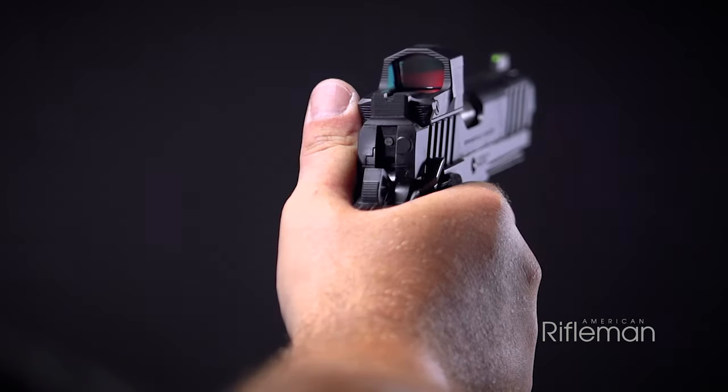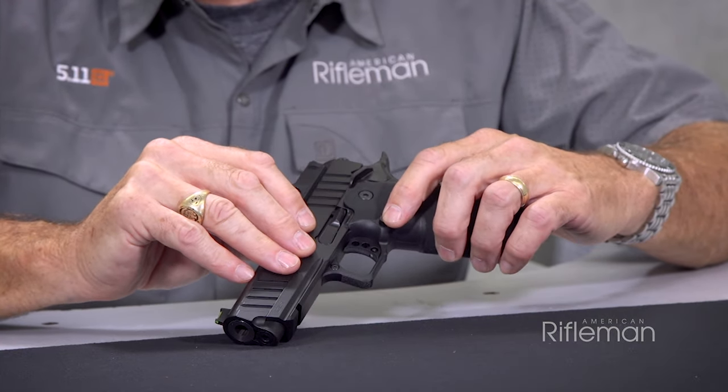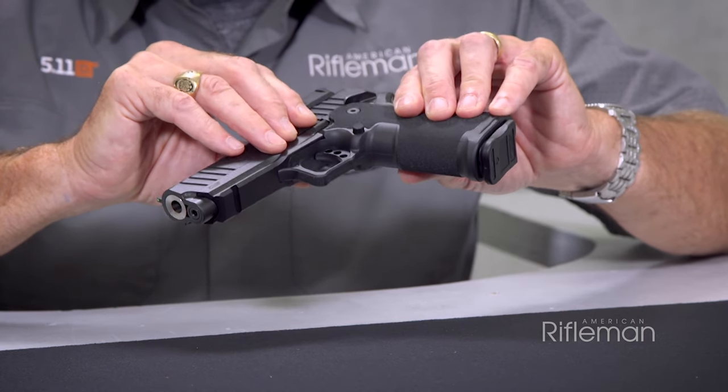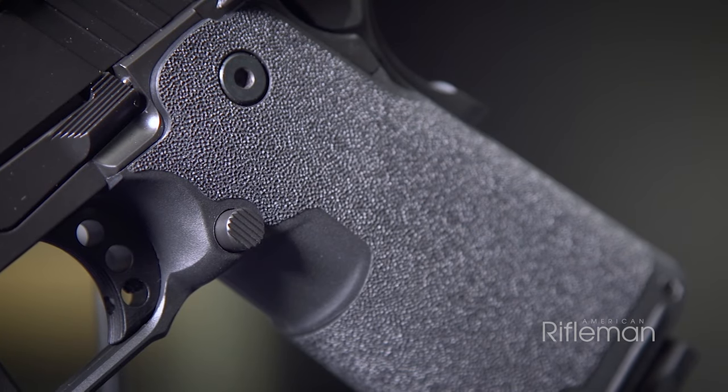You have safety levers on both sides of the gun. You still have the conventional 1911-style magazine release, but it protrudes quite a bit from the grip frame module, so that's an enhancement in the sense that it's a little easier to hit.